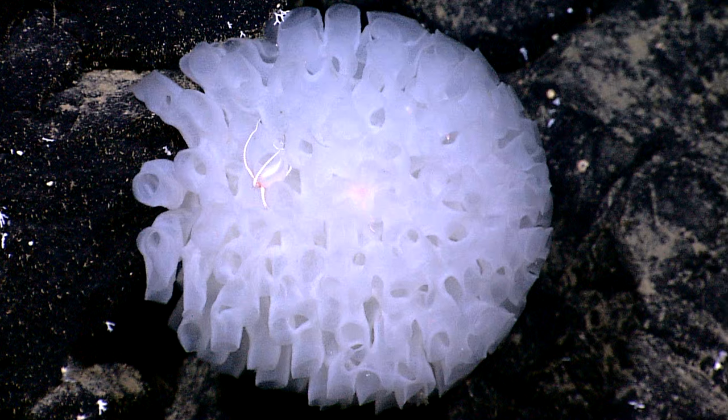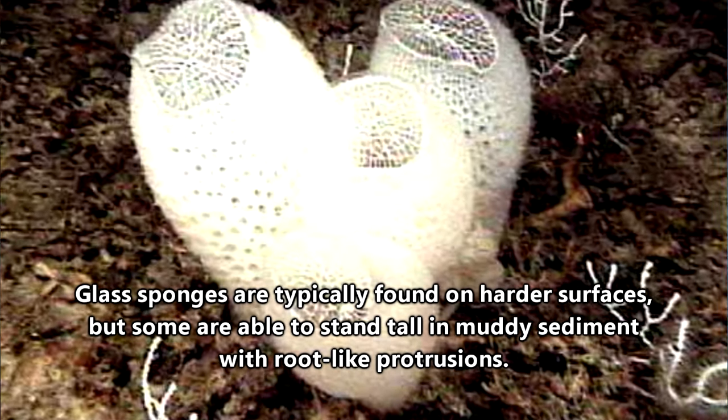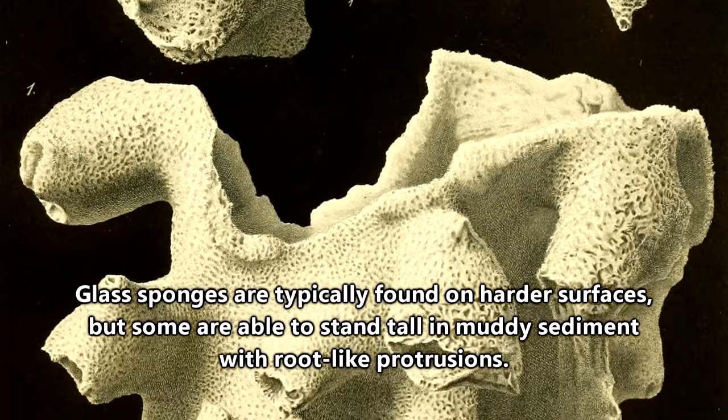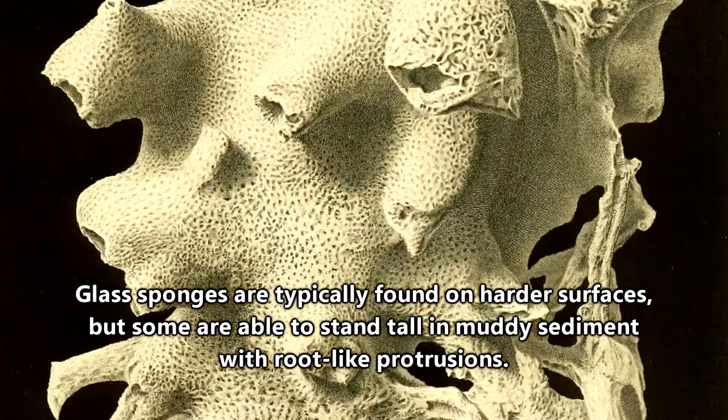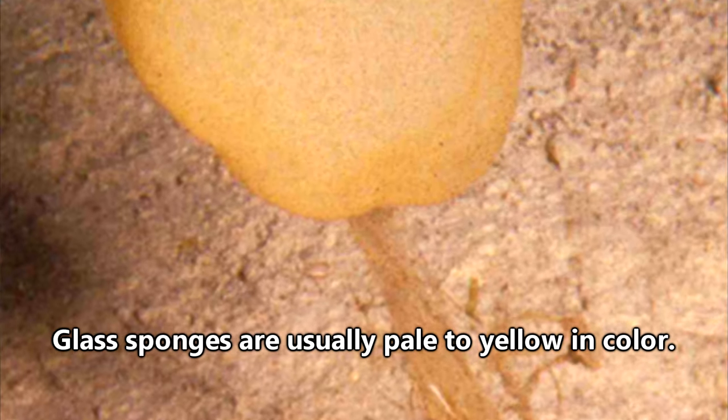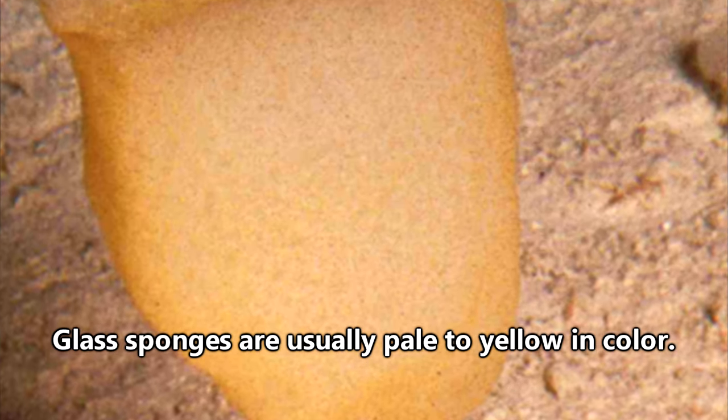This quick settling of larvae may be in part why glass sponges form aggregations so close together. Glass sponges may grow two or more inches per year and reach sizes of around five feet, though closer to one foot is more common. They tend to grow upwards, but a larger specimen can be as wide as it is tall.